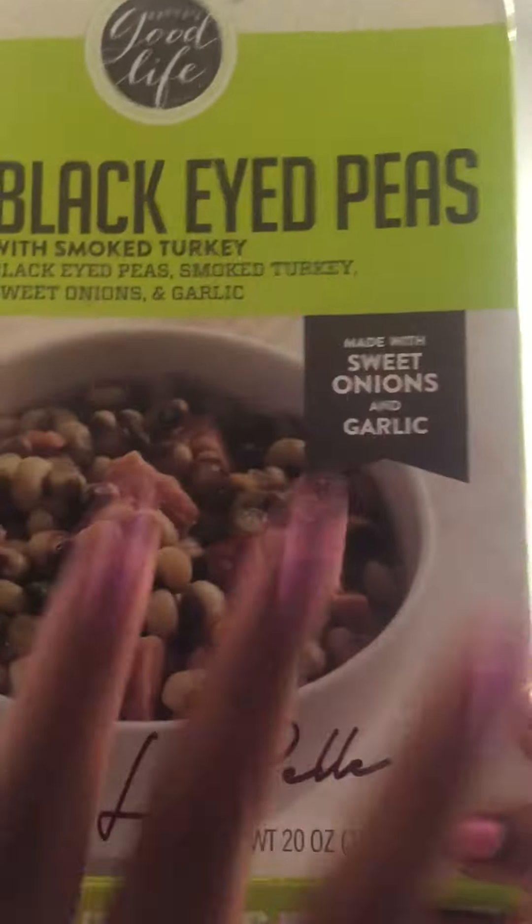I saw this in the freezer section — Patti LaBelle black-eyed peas. It says 'Live with love, cook with soul, get more of a good life' — PattLaBelle.com. You could microwave it or put it in the oven.